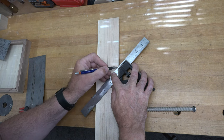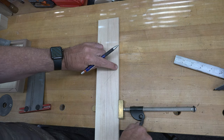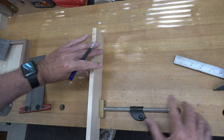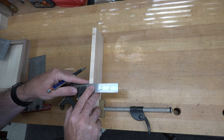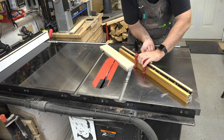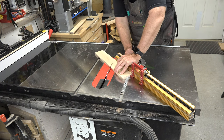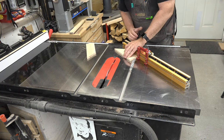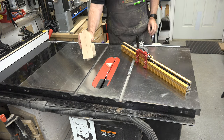You only have to do this layout once. Where that 45-degree line meets the edge of your board is where your blade needs to strike at the table saw. Set your stop block on the miter fence and cut at 45 degrees. Then rotate and flip it to the other side, using the exact same stop fence setting to cut the other side as well, giving us our peaked top.